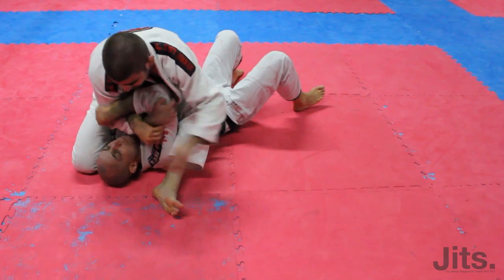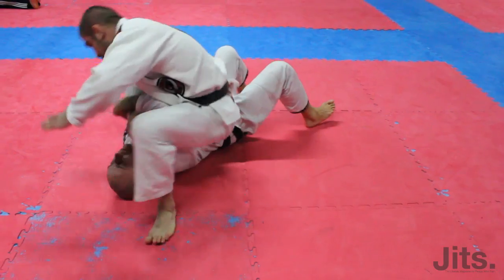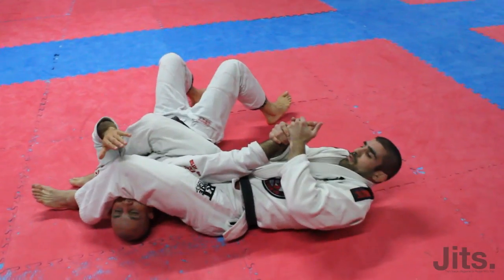If he's really strong and I can't get this position, what I'm going to do is just keep the arm in the same spot, switch and push — see, there's no arm on this side being defended anymore, right here.